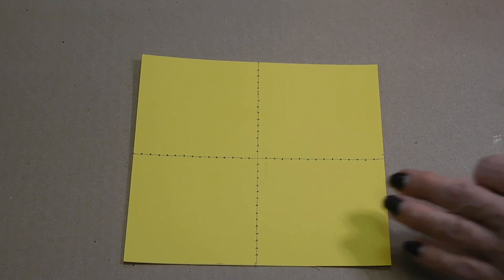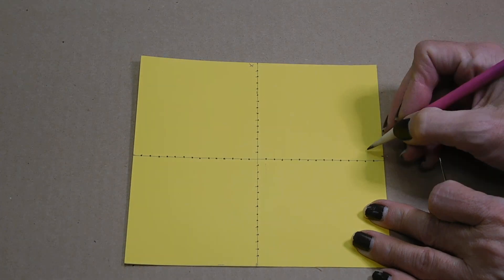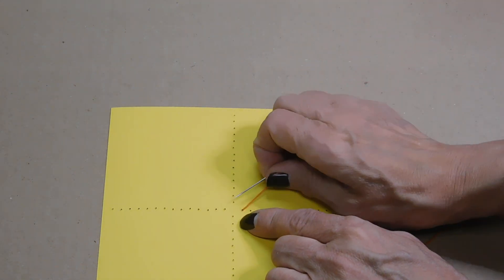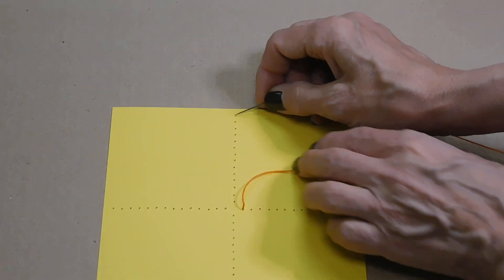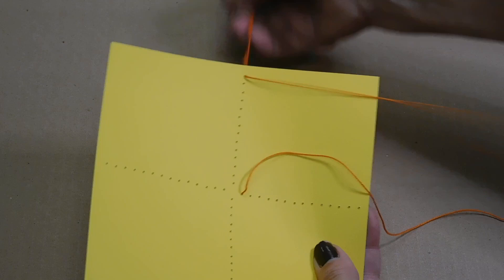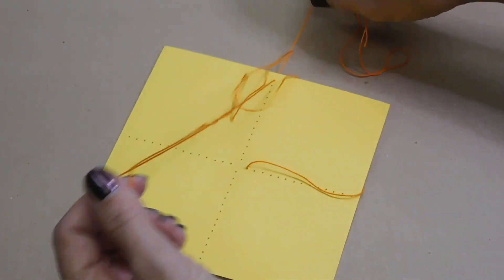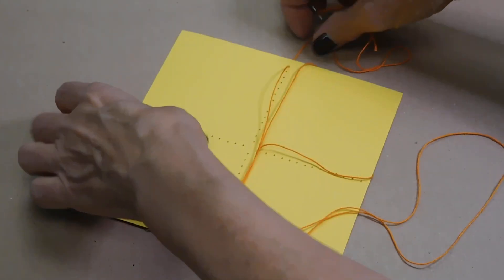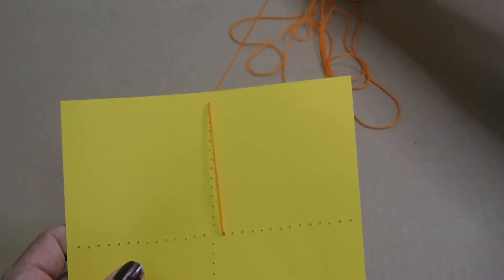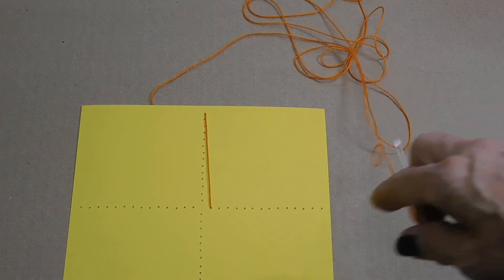So we're going to start making our lines. This is our x-axis, the vertical one. The horizontal one is our y-axis. We're going to start at the first hole on the bottom right and go up to the top center. And then we're just going to keep moving down and over. Where I drew the lines is the back, so it doesn't matter really what the back looks like.